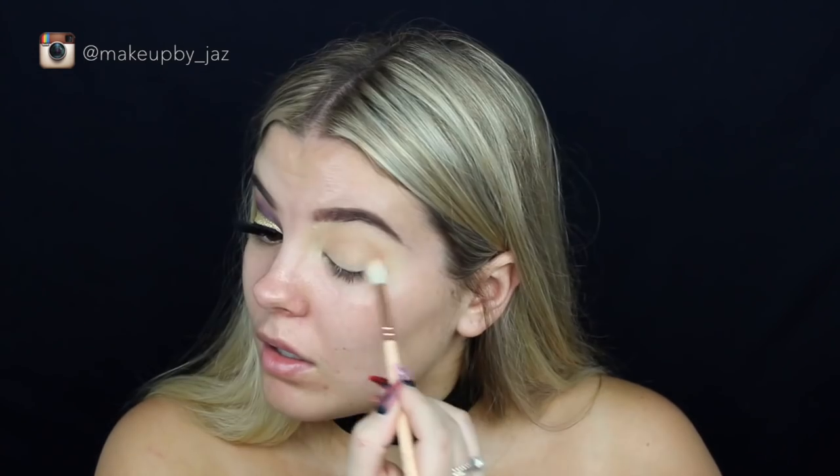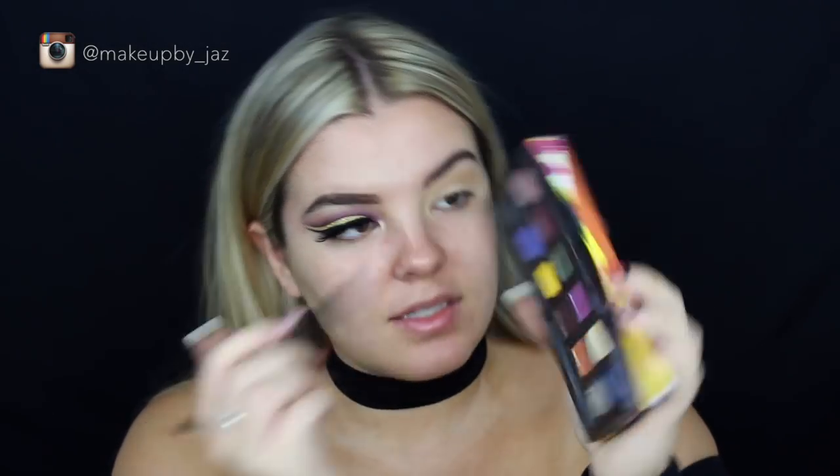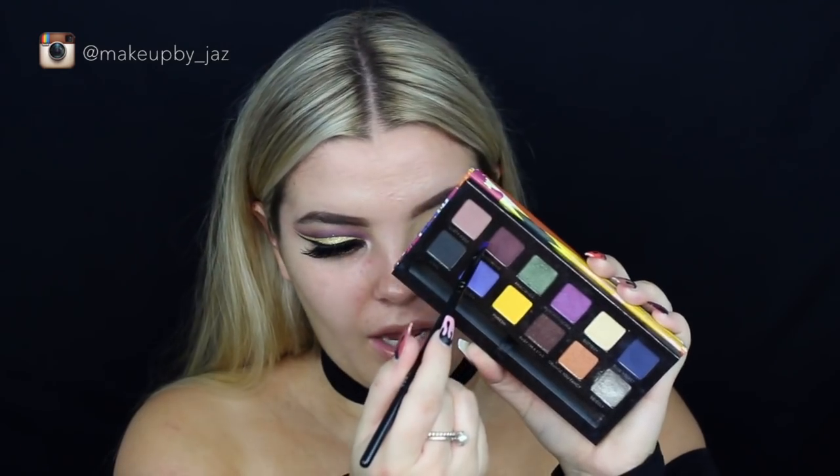First I'm going to take the Tarte palette again and take Force of Nature - that one. It's just really, really similar to Creme Brulee by Makeup Geek, and I'm just using that as a transition shade. Then I'm going to grab the Anastasia Beverly Hills Artist palette and take the shade Abergene - if that's how it's pronounced - just this purpley shade.